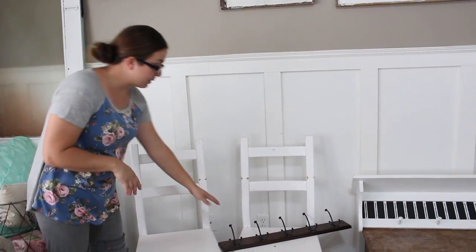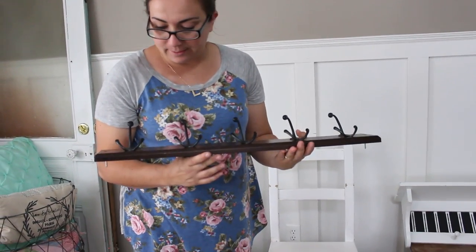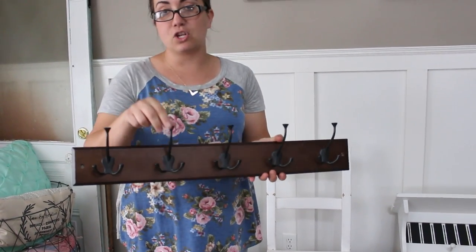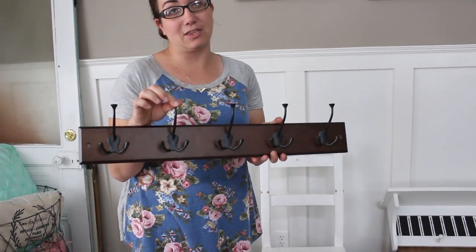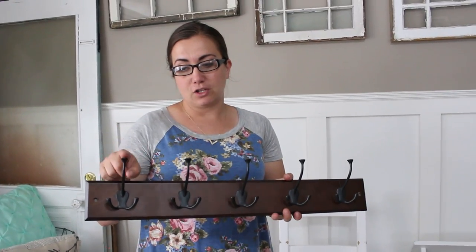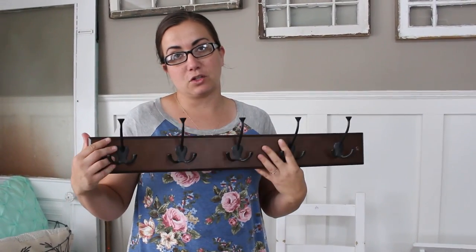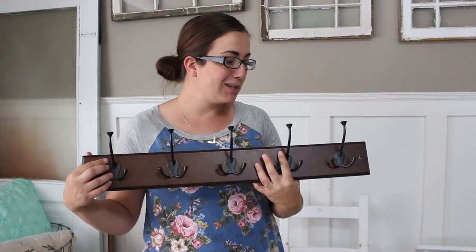The next thing I thrifted was this piece — you might think it's kind of dumb, but I bought it just for the hooks. These hooks are anywhere from three to five dollars a piece at the store, and I got this entire thing for three dollars. If you do the math, I've got at least fifteen dollars worth of hooks here, and I can use them for another project later on.